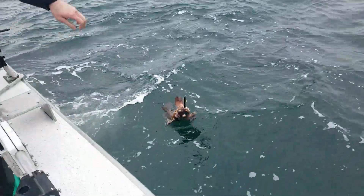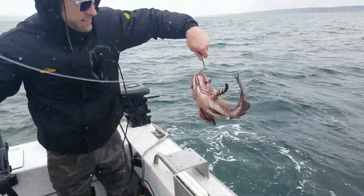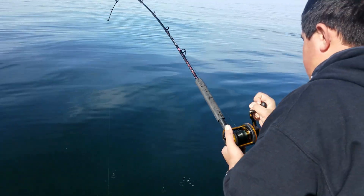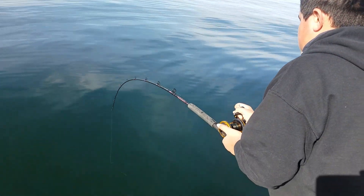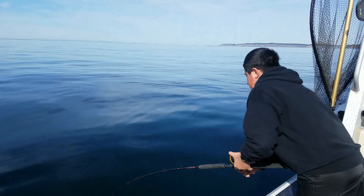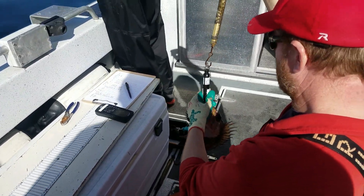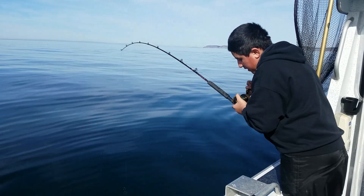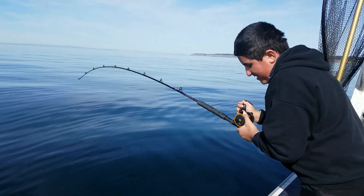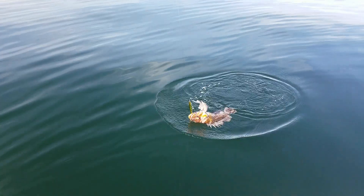Oh man, we have copper rockfish. You having fun yet? Yeah, it's all fun. That's a rockfish. Oh, that's a big rockfish. Oh my goodness.